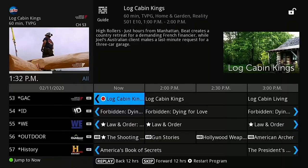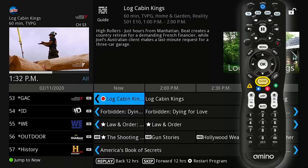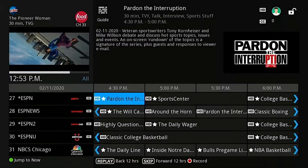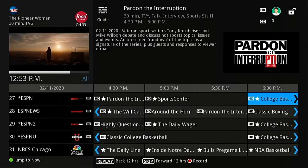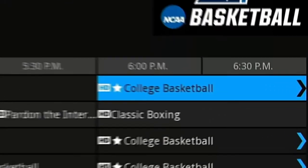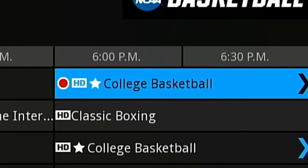You can also go to the guide by pressing guide on your remote and you will see the red recording symbol is also next to the program in the guide. To record a future program, highlight the program in the guide and press the red REC button. The program will now have the red recording symbol.